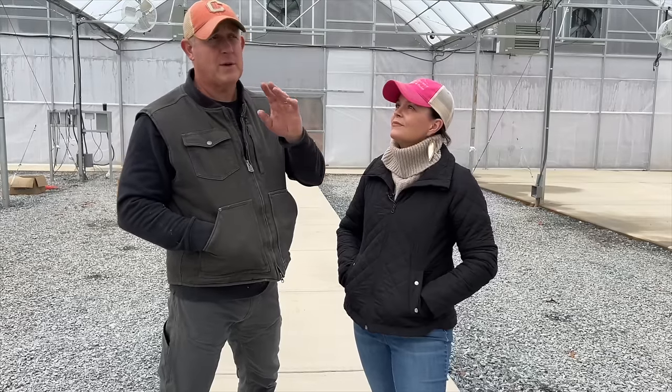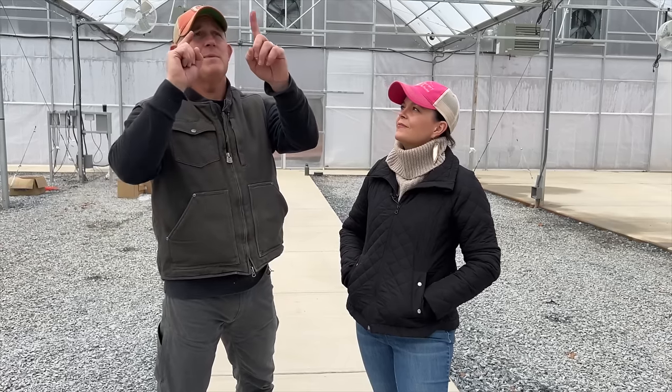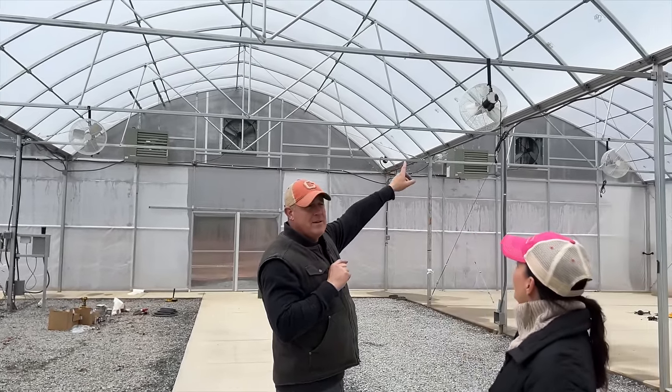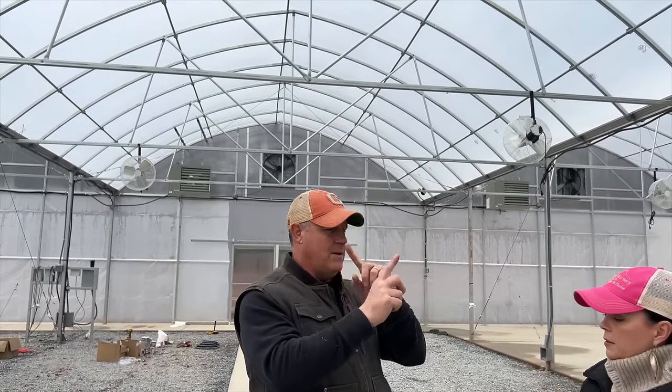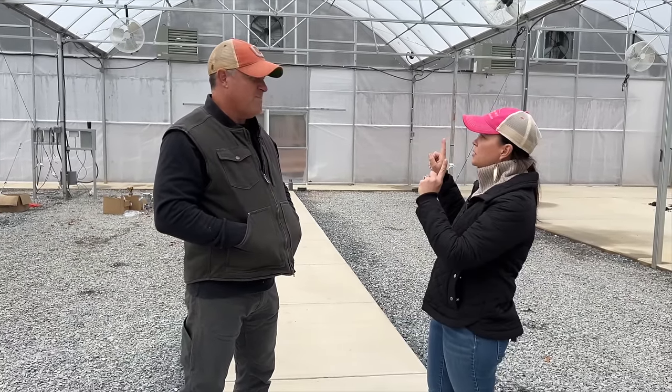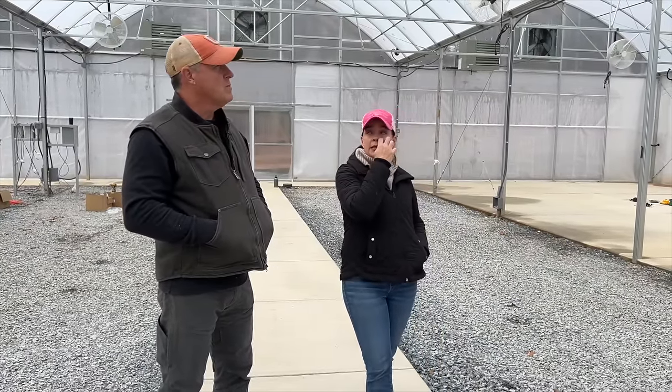They've been running power to the fans and heaters. Right now there's power to the lights and HAF fans — horizontal airflow fans — those little white ones you can see in here. They circulate the air in patterns and keep the air from being stagnant. They're positioned in opposite directions so you circulate the air and don't get hot spots.